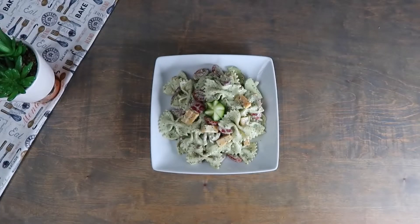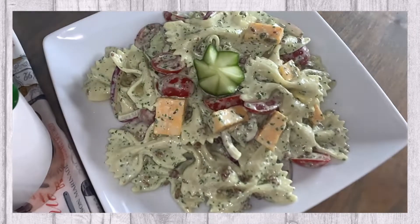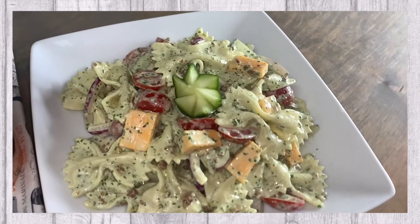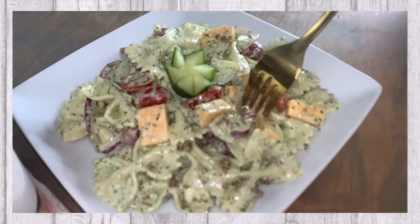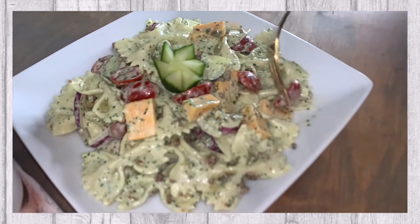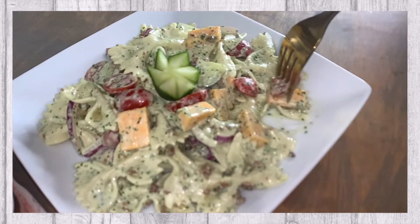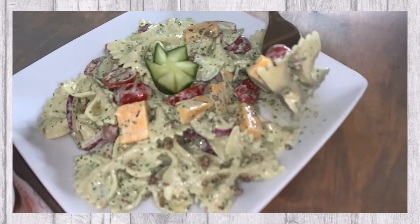Our cilantro ranch pasta salad is complete and now you can plate and serve. We hope you enjoy!